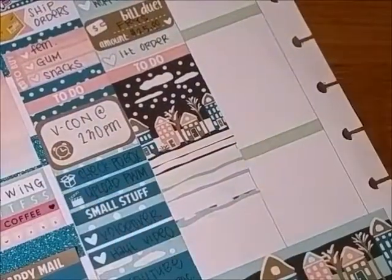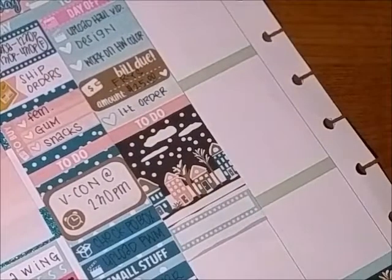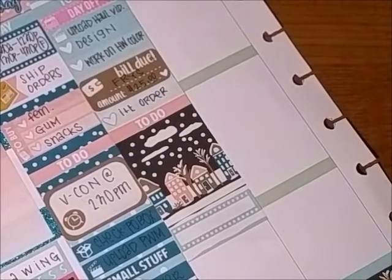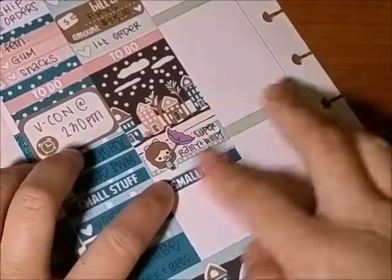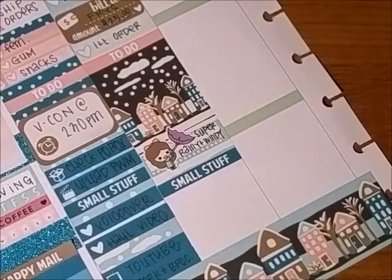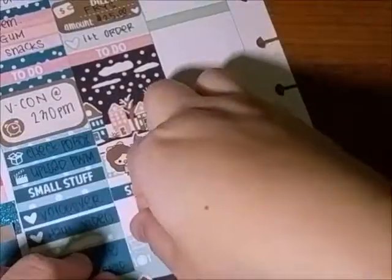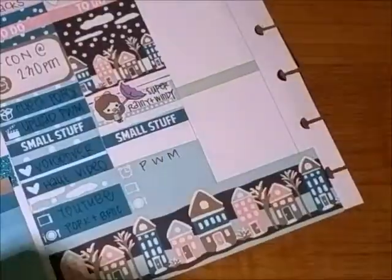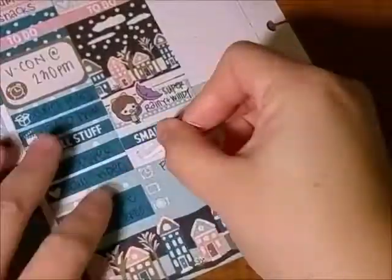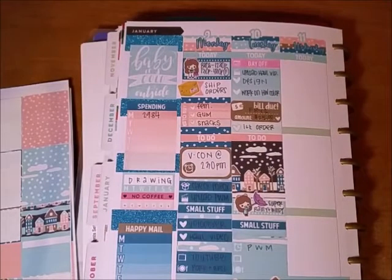I had to work on some orders as well, and because a lot of that took a lot of time, I put down the full decorated box. Also, it's been really windy and stormy and rainy, so I have this sticker from Stationary Heaven — it's a cute girl with an umbrella that's flipped inside out. That's exactly how I felt the last few days with the weather.